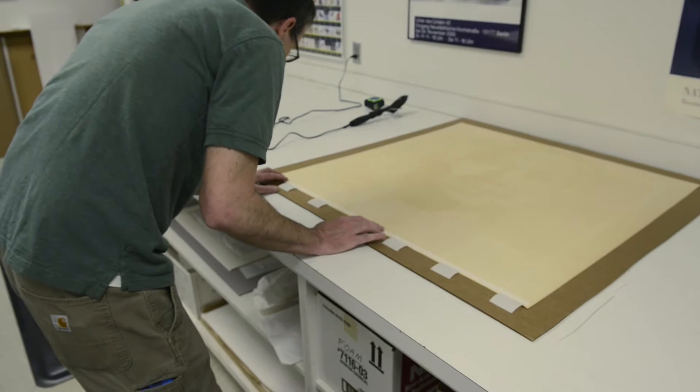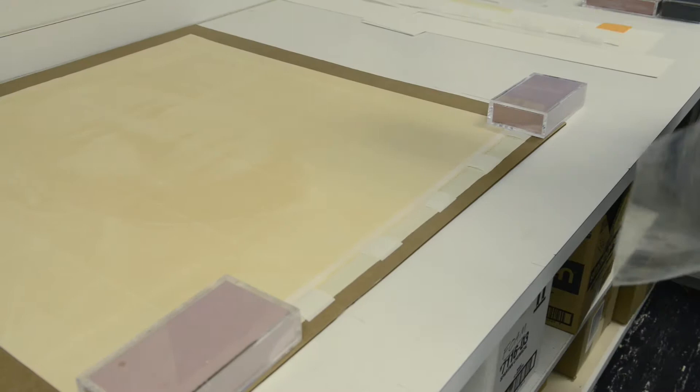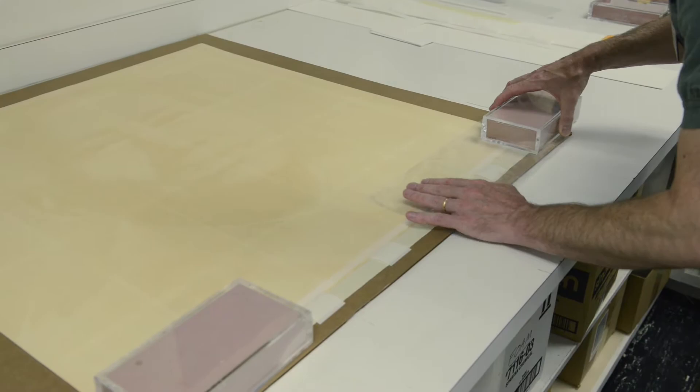Both of those are water-based, and that creates a problem with these Andy Warhol prints because it's on a type of paper that water doesn't work well with. The moisture in the paste will make the paper buckle.